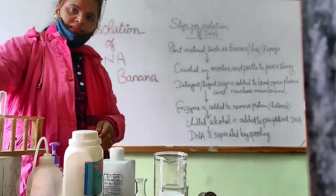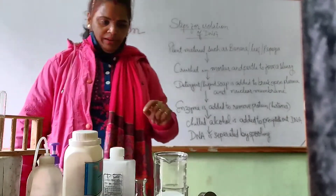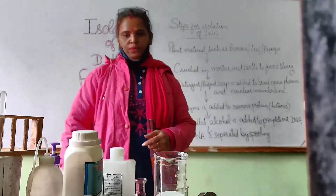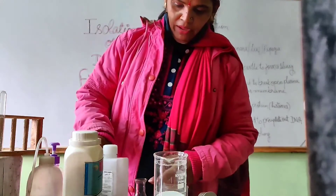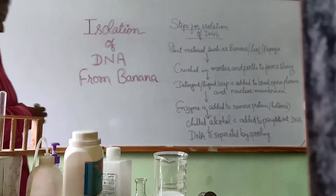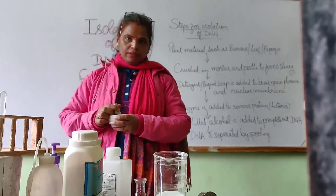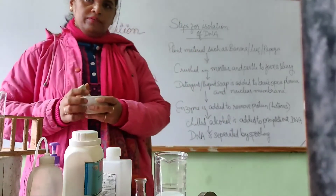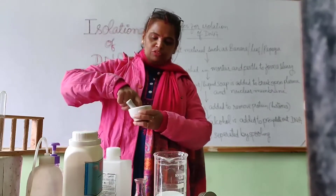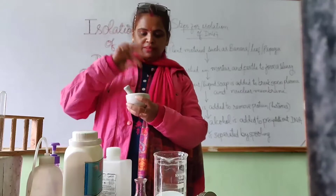These are the steps to isolate DNA material. So children, let's perform this activity of your biology. Now children, we are starting DNA isolation. First of all, we have taken this mortar and pestle, and a piece of banana, and place it in this.